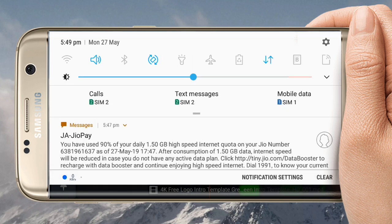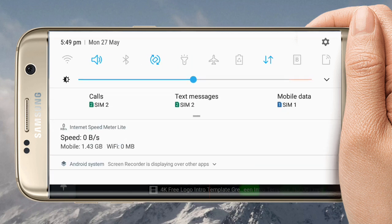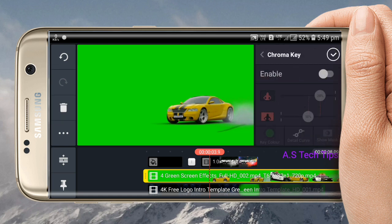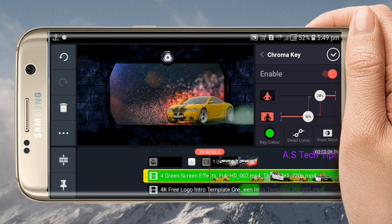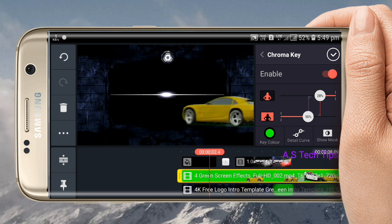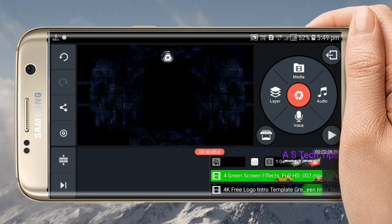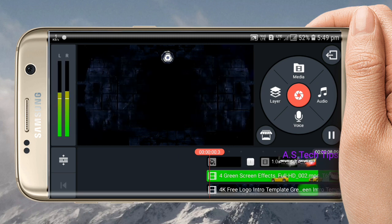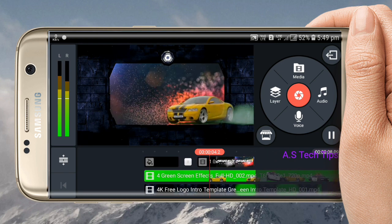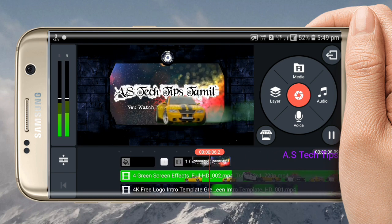I'm going to show you how to do this. I am going to show you the video.